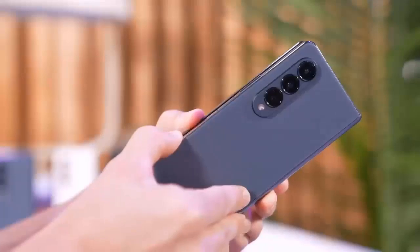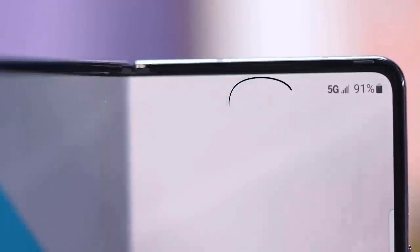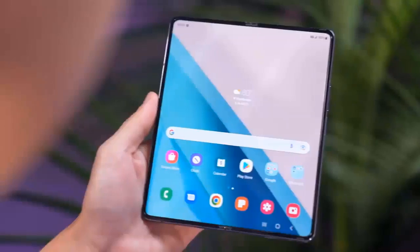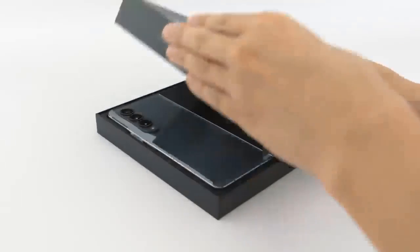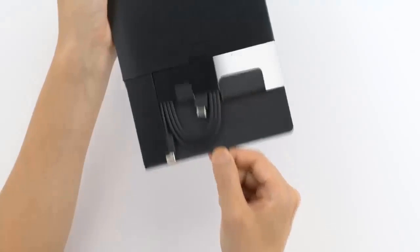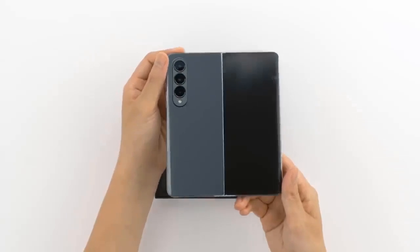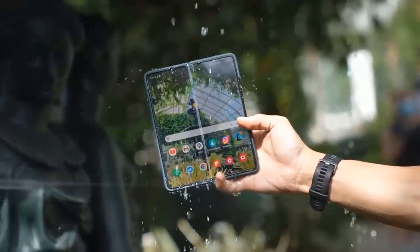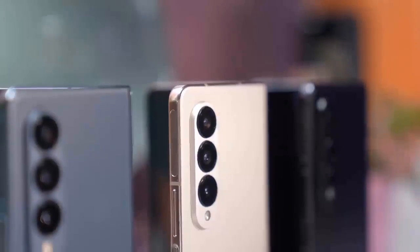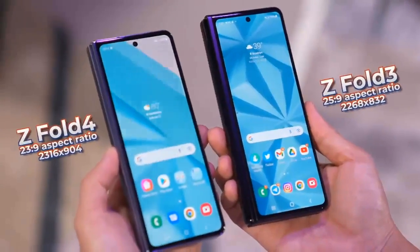At first glance, the Galaxy Z Fold 4 looks nearly identical to the Galaxy Z Fold 3. But there are in fact some neat quality-of-life design changes added to the new model. The Galaxy Z Fold 4 is not only lighter at 263 grams — about 10 grams less than its predecessor — but also slimmer, thanks in part to a redesigned hinge and the fact that its display is shorter and a bit wider, making it a tad better for consuming content. This slightly changes the display aspect ratio: while the Z Fold 3 had a 22.5:18 display, the Z Fold 4 is noticeably squarer with an inner display ratio of 23.1:19.